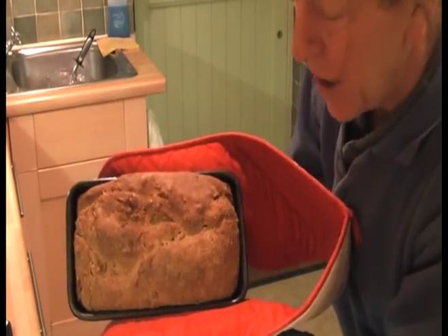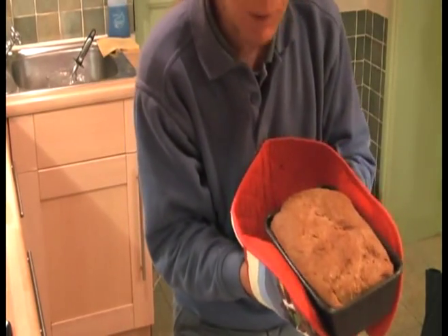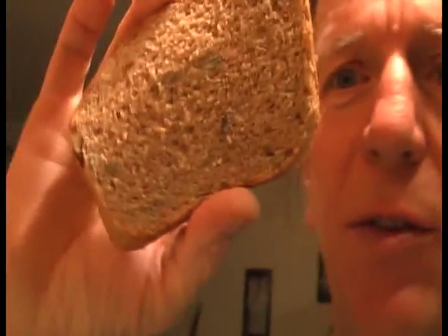There we go — one loaf nicely cooked. Put this to one side and wait five minutes before knocking it out of the tin; if you try straight away it won't come out. Here we have a slice now it's cooled down, and if you look carefully you can see the seeds embedded in it. It's quite a dense, smallish loaf, very filling, and being smallish you don't spread too much cheese or whatever onto it. You end up with a very filling sandwich that doesn't contain too many calories and will keep you full for a long time. Enjoy.